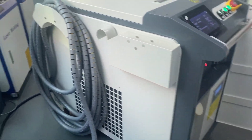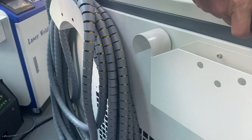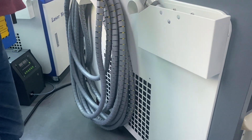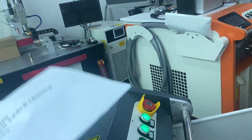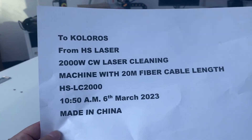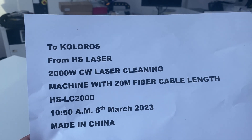Here is your request to customize the 20 meters fiber cables — the 20 meters customization. Once we receive the rest of the payment, we can start to process the customization for you.